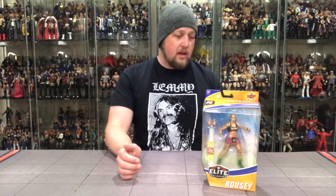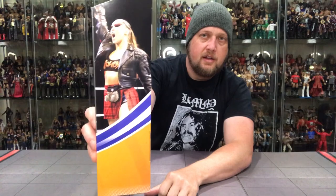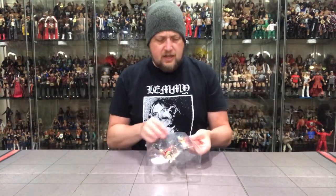Here we are with Ronda Rousey. From Venice, California, five foot seven, finisher the armbar. Career highlights include Raw Women's Champion and UFC Champion — would have been good to add that last one. At SummerSlam 2018 Ronda Rousey beat Alexa Bliss for the Raw Women's Championship, proving she's the baddest woman on the planet. An interesting one — I think AJ Styles will peg warm and Ronda will be the other peg warmer. Between the Ultimate Edition and the basics on the pegs right now, I'm not sure a lot of people are really looking for this one.